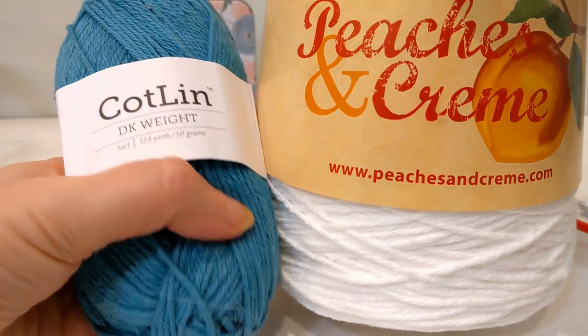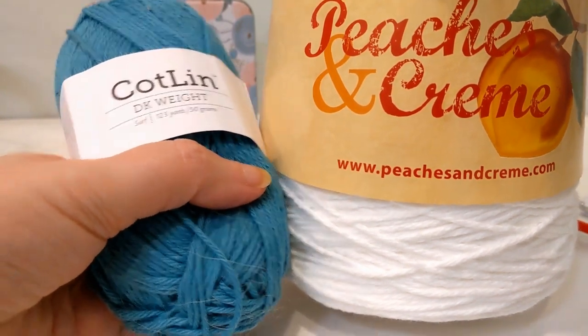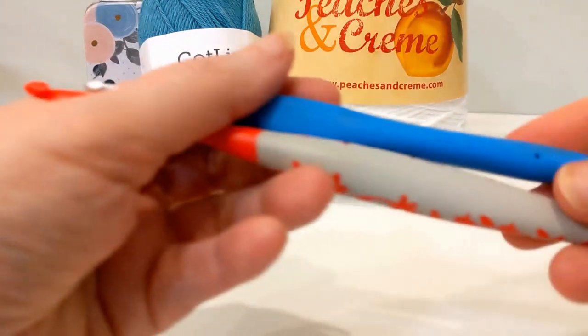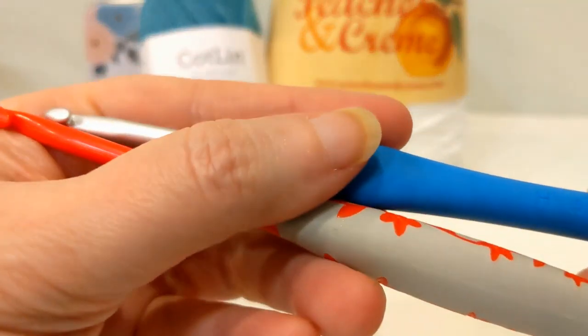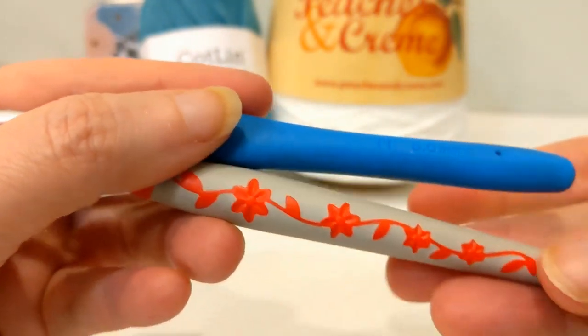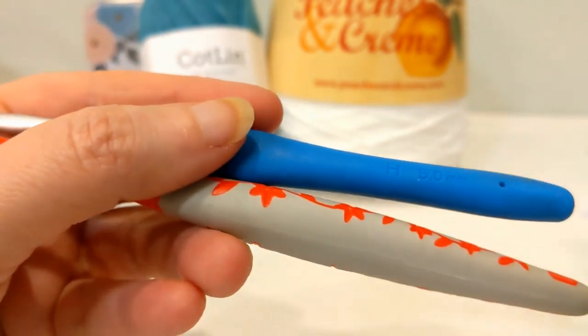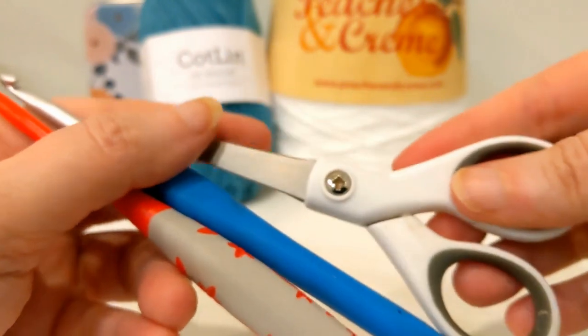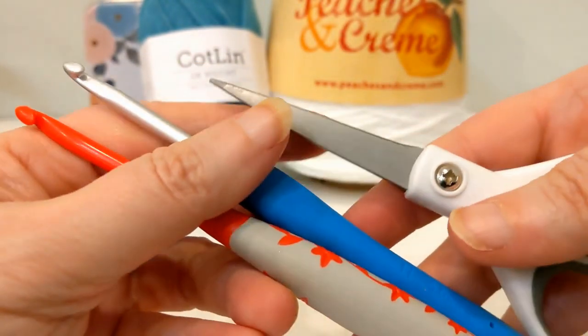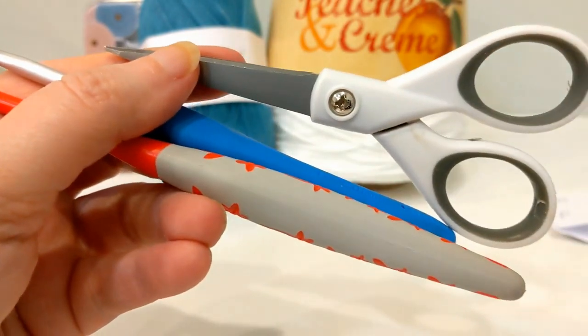This Kotlin is in the color Surf. In addition to the yarn, you will also need a size H hook — whatever brand, whether it's Clover, Hobby Lobby, Tulip, or whatever — a pair of scissors, and a darning needle to weave in the ends. Grab your supplies and let's get going.